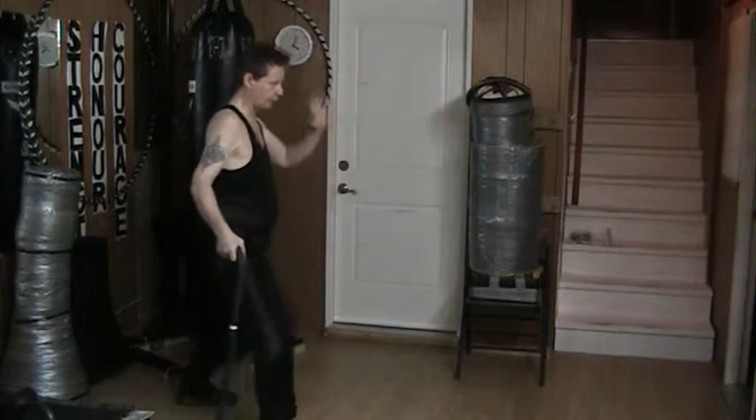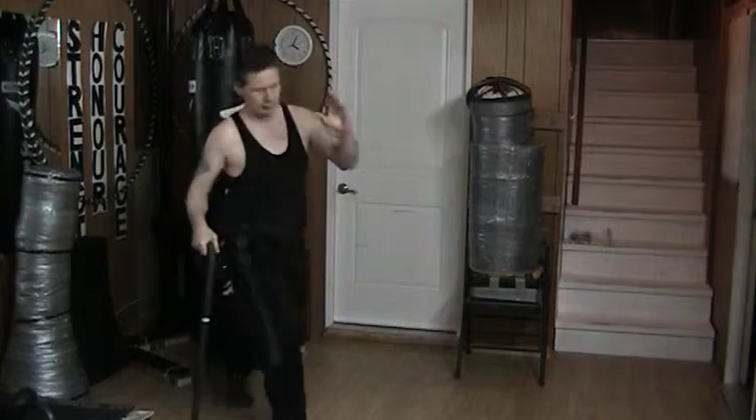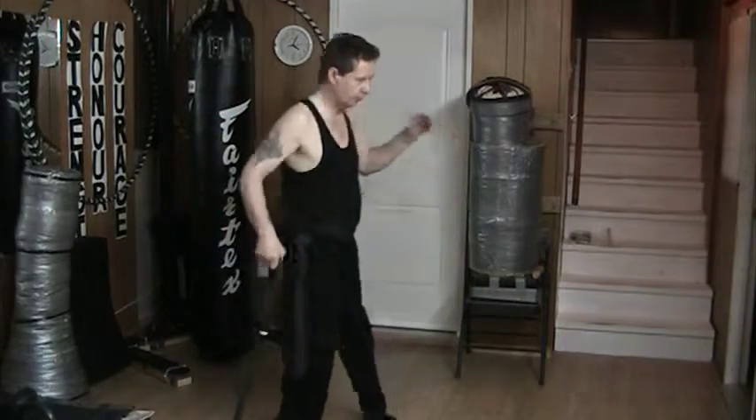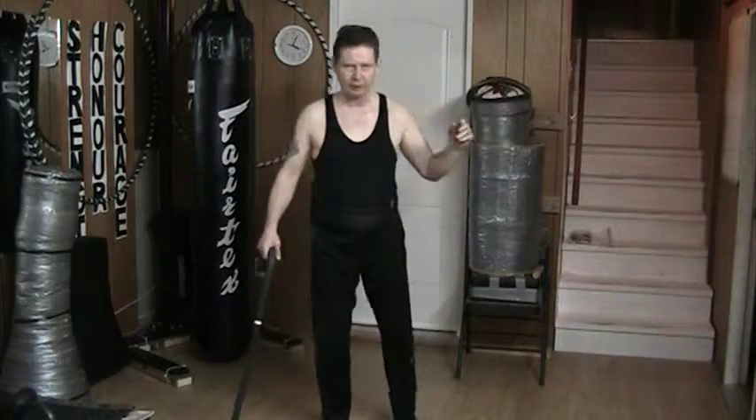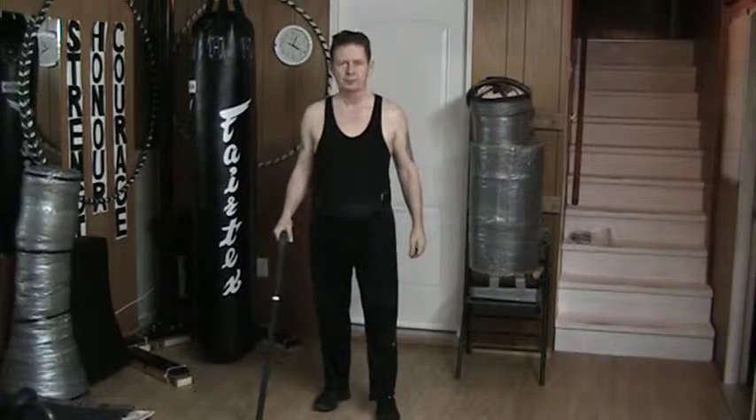Same thing on the other side. Here I simply come up and out and down. So it's not turned enough — driving the outside edge of the heel into my attack. Something like that.